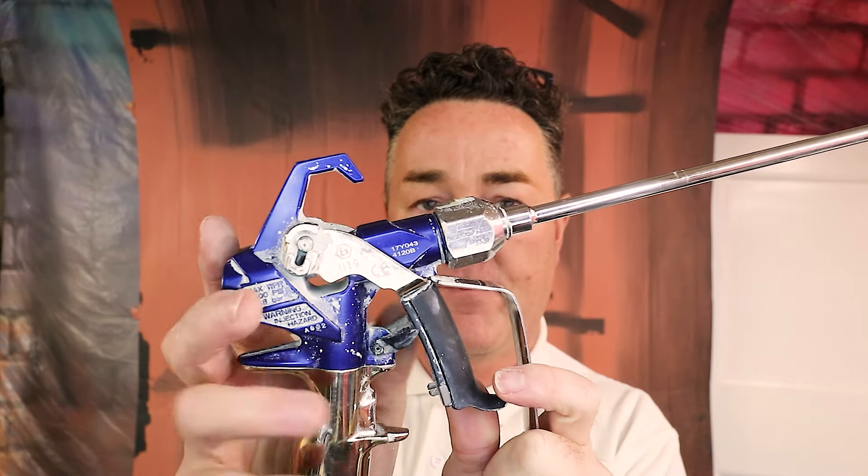Welcome everybody, welcome to the channel. Today we're talking about the clean shot from Graco and a copy version. I'll use that term loosely - don't want to be incriminated in libel actions against me because I've said it's a copy - but I have bought in effect a Graco clean shot off Amazon for 50 quid-ish.